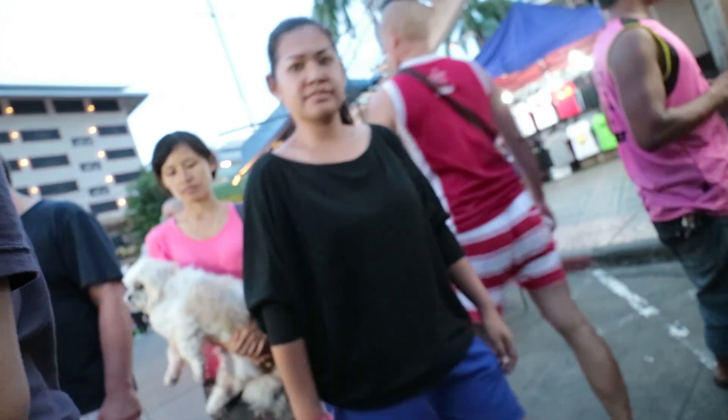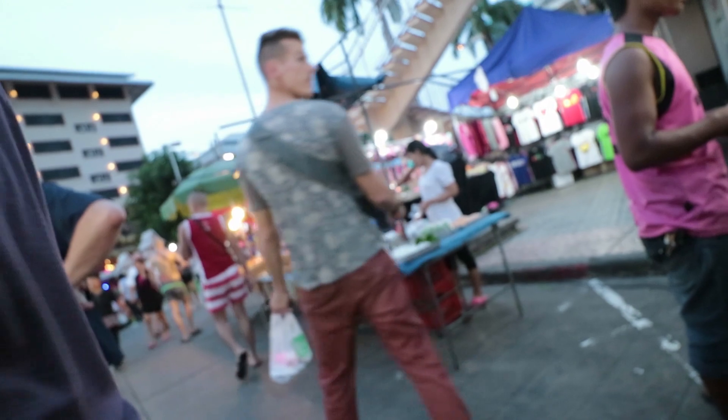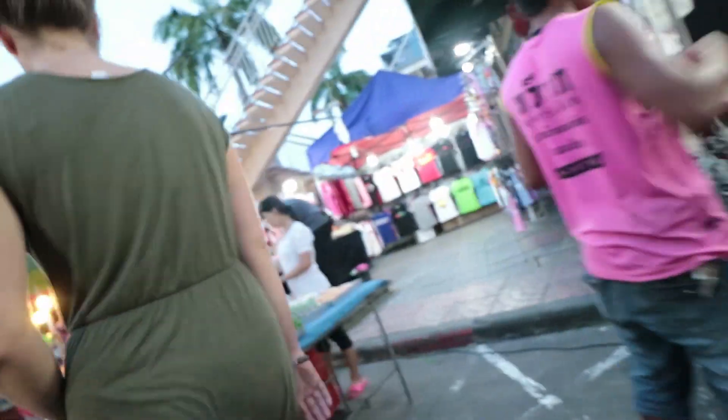It's been a tiring day. I've been out at Patong Beach, walking around the shops and stuff, and I came across this really disgusting looking fruit.